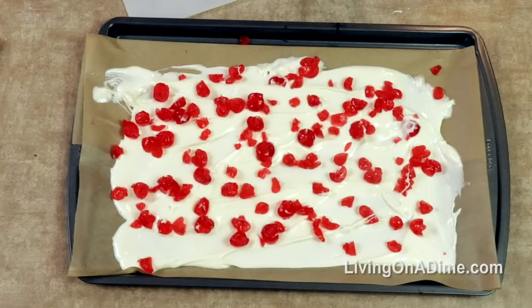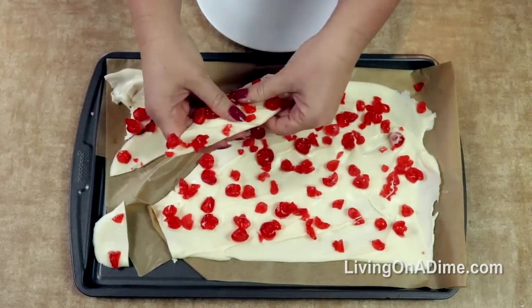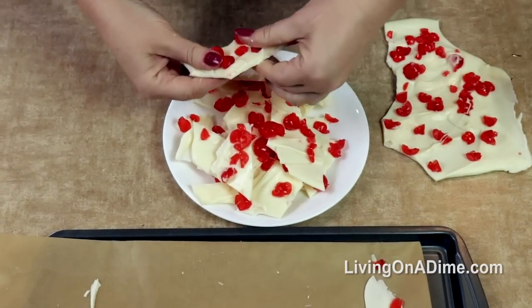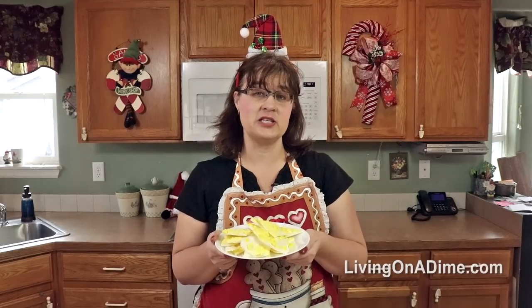Take chopped cherries and put them all over. Then put this in the freezer or let it sit on the counter until it gets hard, then break into pieces and enjoy. Easy Christmas Sunshine Bark.